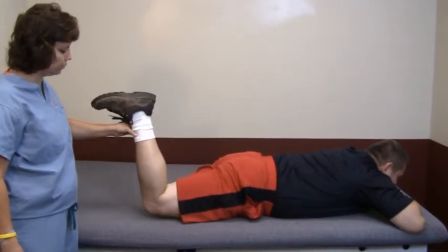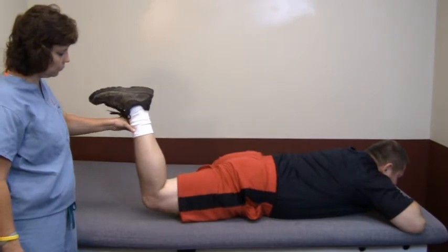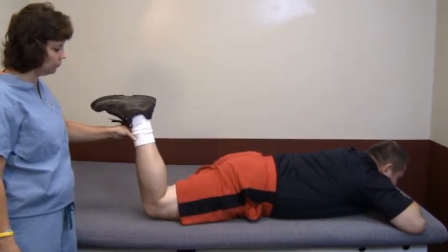Only lift your leg as high as you can without raising your hips off the ground. Be sure to keep your body flat throughout the exercise and do not arch your back.